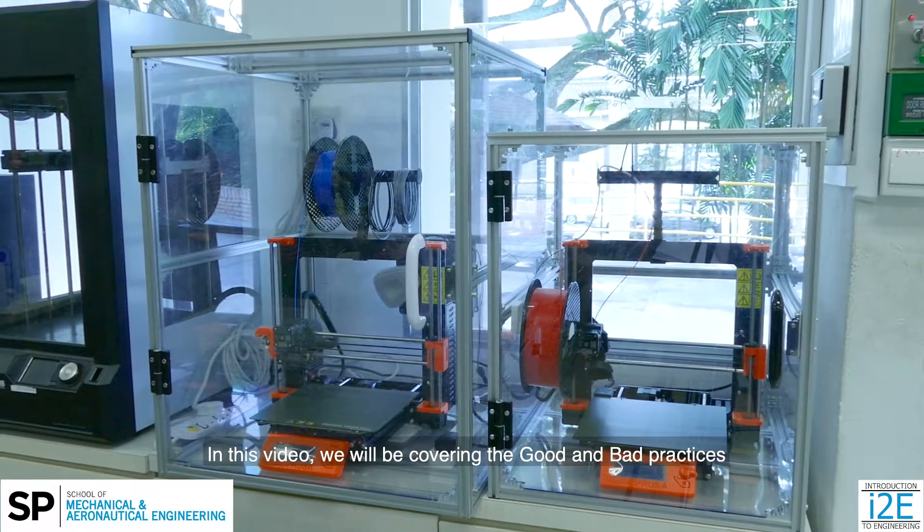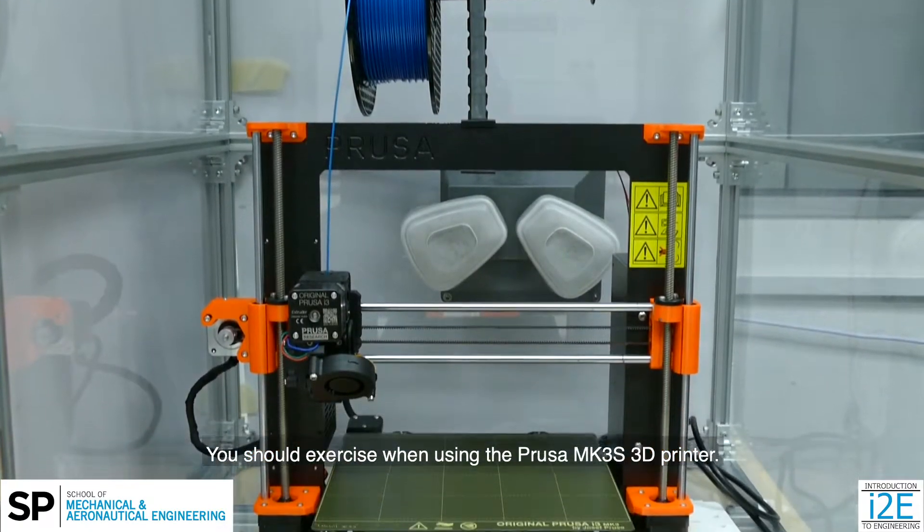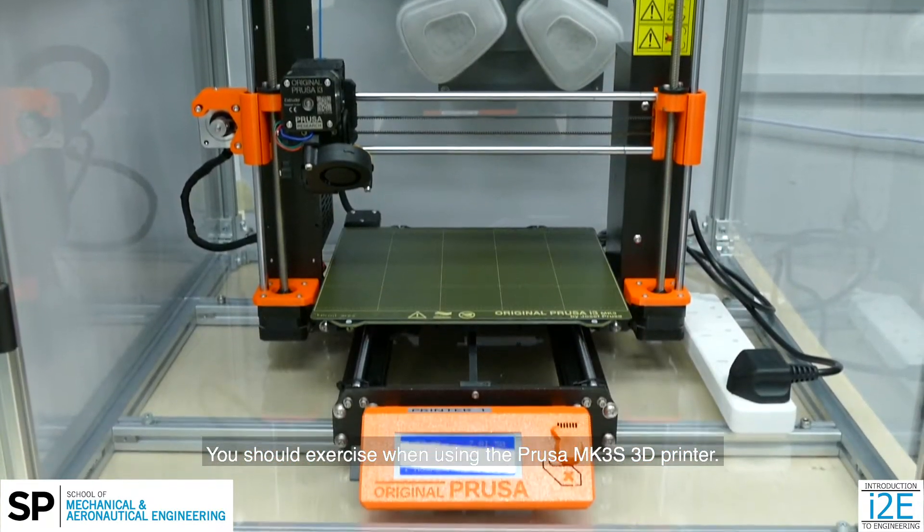Hello everybody. In this video we will be covering the good and bad practices you should exercise when using the Prusa MK3S 3D printer.